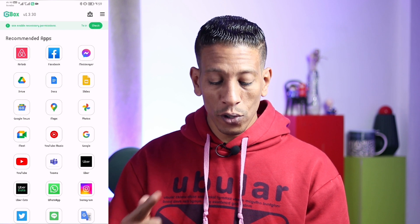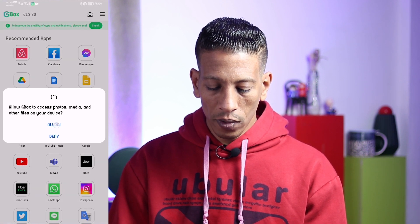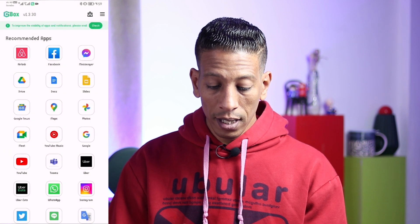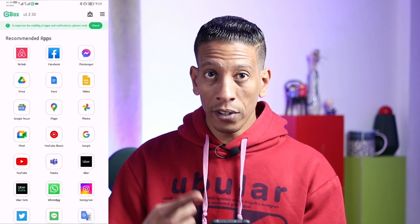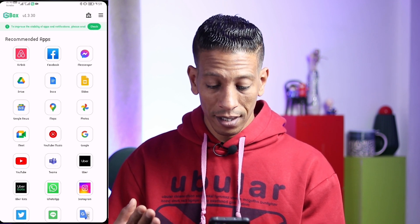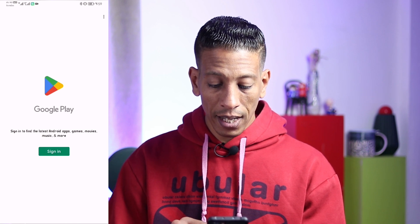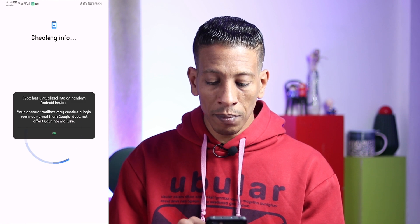Let's try to install YouTube together. I'll click on YouTube, then allow all the permissions, and wait a few seconds until the GBox application asks me to sign in with my Google Play account. Now I'll click Sign In — as you can see it's checking information and asking me to sign in with my Gmail.